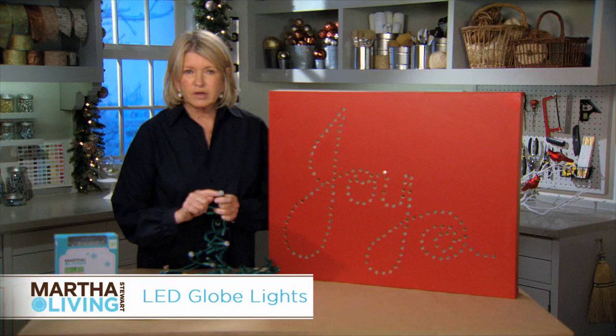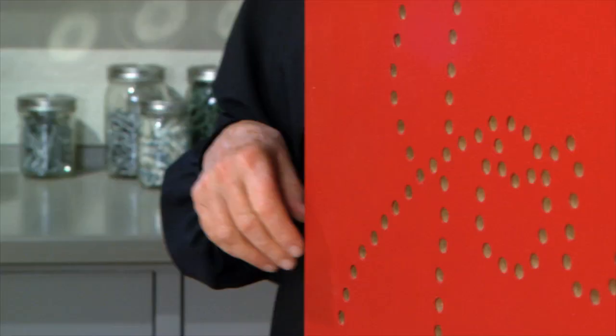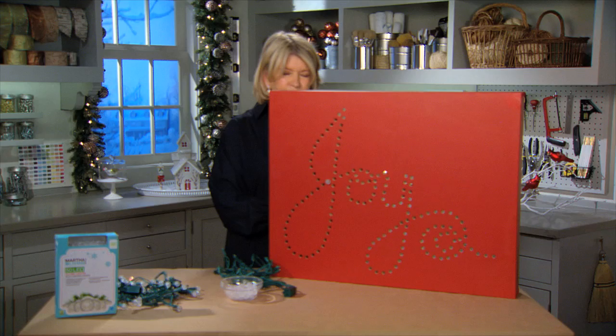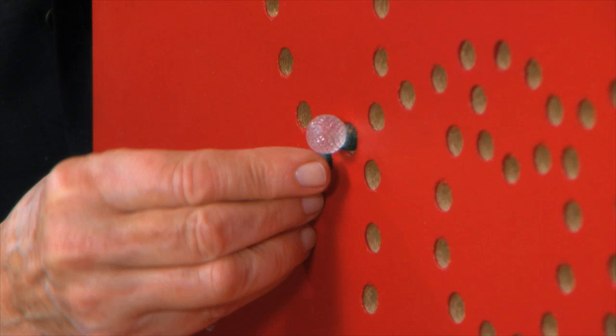Start at the beginning of the word Joy — this probably is the beginning right here — and just put your little globe right back on. This will hold it right in place. It really couldn't be easier, and it takes a little time as I said. What a beautiful reward when it is illuminated — the whole letter will be spelled out in these beautiful little LED lights.